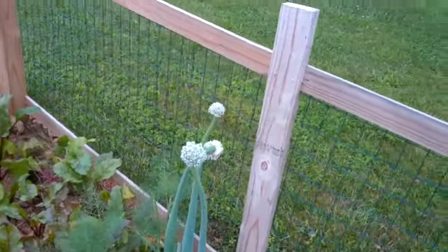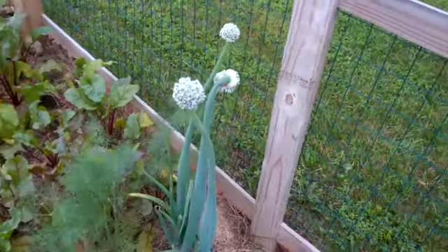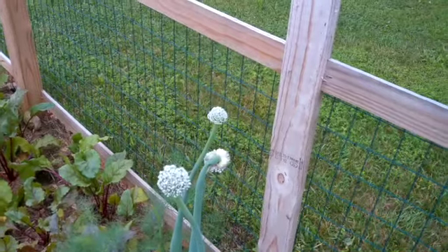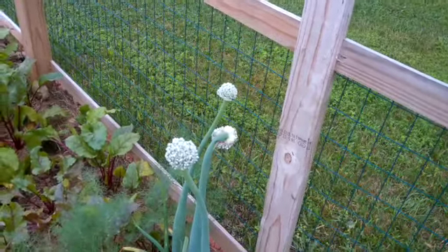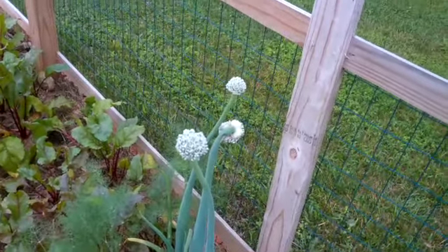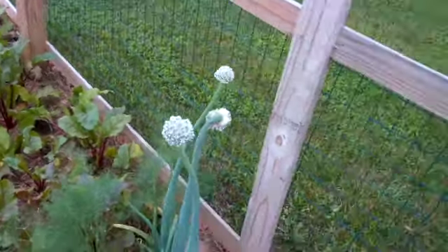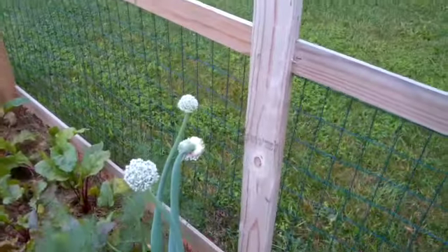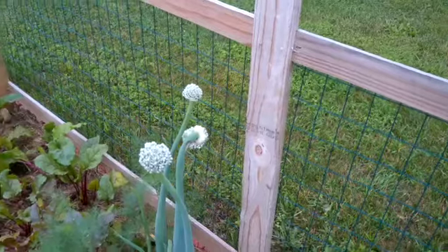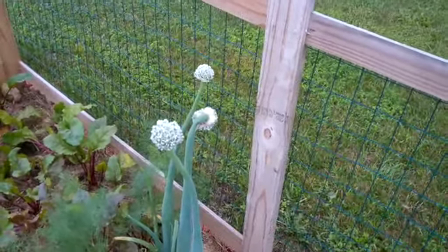These are also red onions, and these are the same age as the ones that we just saw over there in the black pot. But these stayed out in the garden. They were mulched with the hay, but they overwintered and lived through the winter. We did have a pretty easy winter, so I'm not surprised that happened, but I'm not always going to trust that — sometimes we can have a more severe winter and I don't want to take a chance of losing those onions.